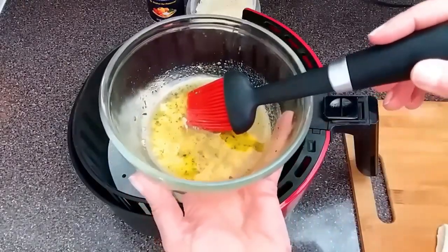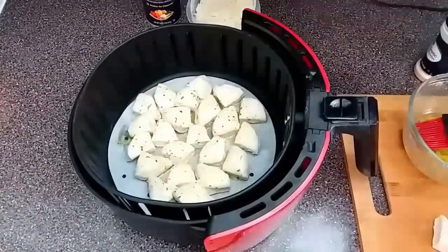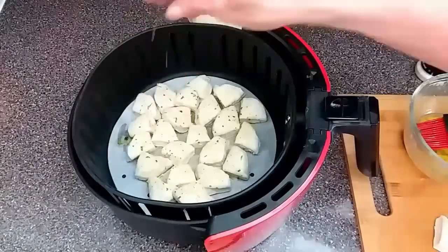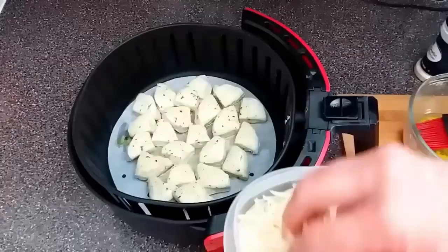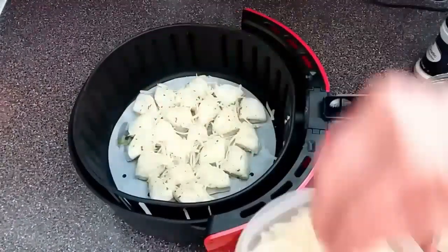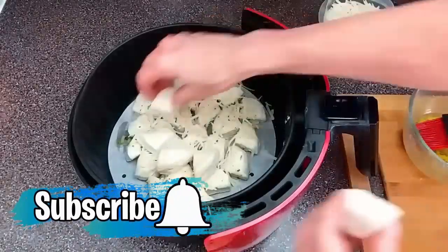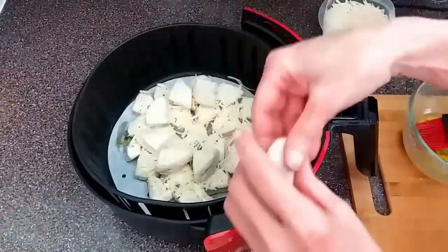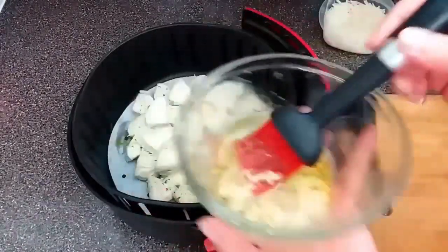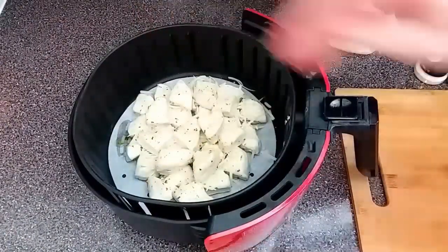I'm going to take our garlic melted butter and brush it over the top of our biscuits. This is where the kosher salt comes in — I'm just going to sprinkle a little bit over the top. And now for the grated parmesan cheese, sprinkle some over the top. I'm going to take the remaining biscuits and just stack them on top, then repeat the process with the kosher salt and the parmesan.